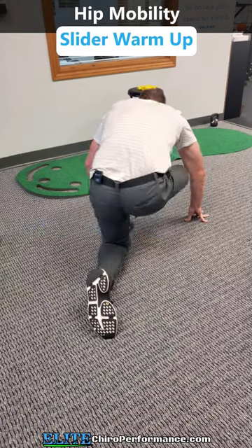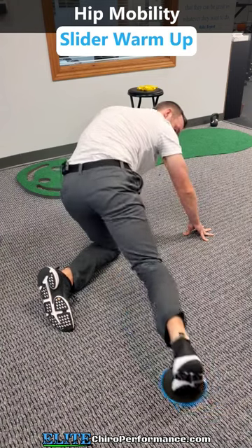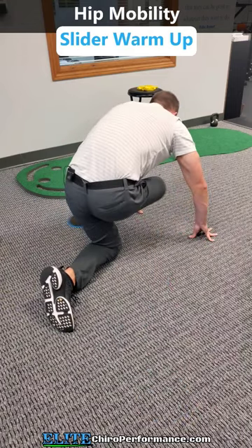I'm gonna circle back around that way and then I'll add hip rotation to it. I'm gonna rotate my knee out and go, I can rotate my knee in. So I'm really trying to groove the full range of motion through my hip and just randomize.